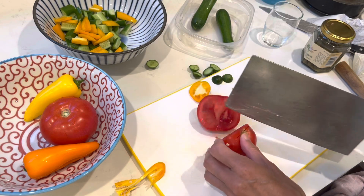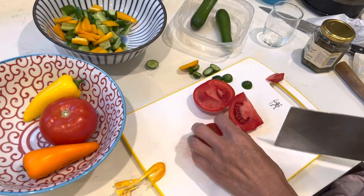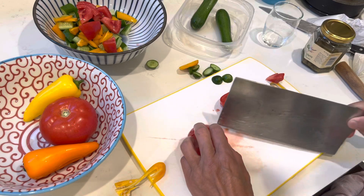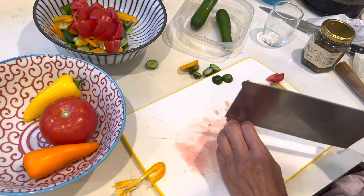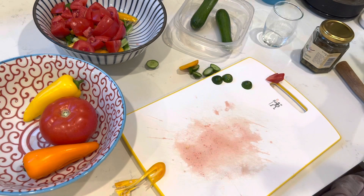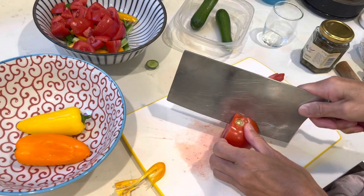Tomato. Please excuse me, I will sharpen it a little bit. This should be better. Yes, so much better.